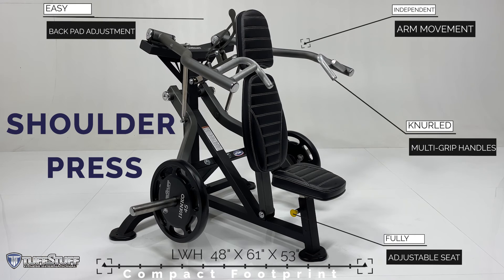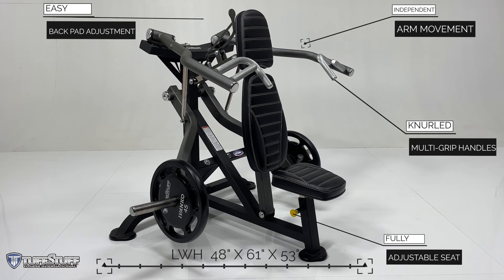The newly redesigned Proformance Plus plate-loaded shoulder press is available through Tough Stuff Fitness.